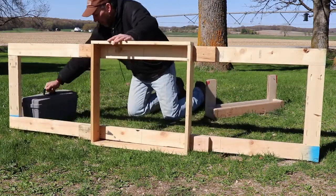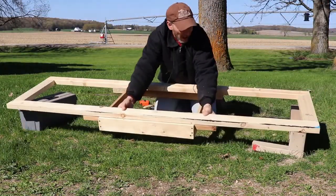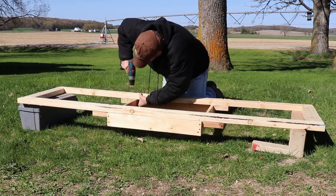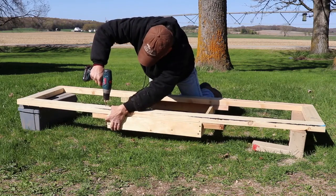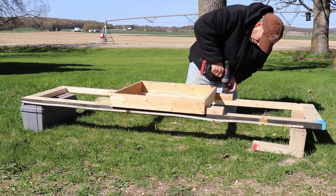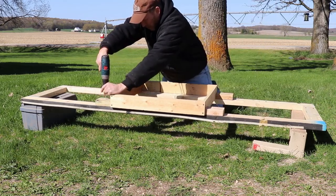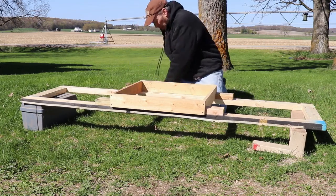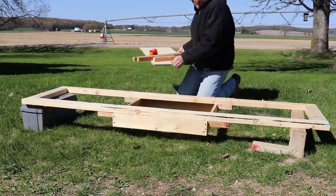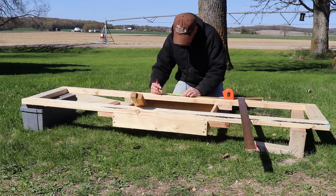I'll flip it over and put screws in from the top so I can get them back out when the frame is in place. I'll also remove the temporary screws I put in before. After the base form is done, I'll make a support frame to hold the sonotube in place exactly over the center of the hole.